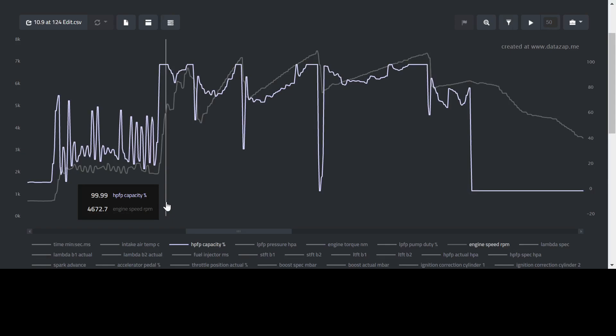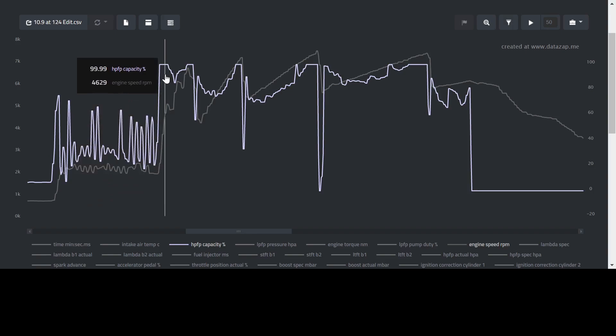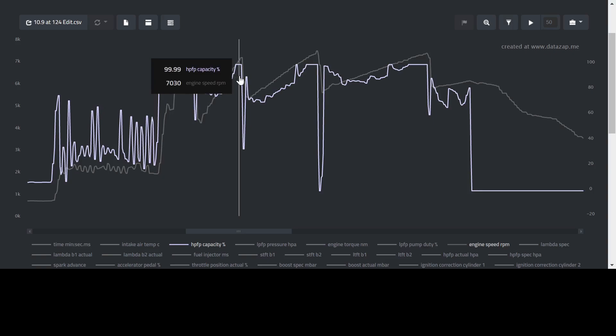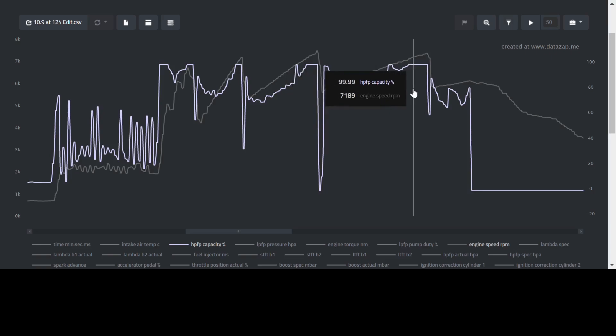Here's the log that was recorded during my 10-second run. The first thing we're going to go over is the high pressure fuel pump duty cycle. As you guys can clearly see, it indicates a maxed-out high pressure fuel pump running at 99.99% capacity at multiple spots along my quarter-mile run.